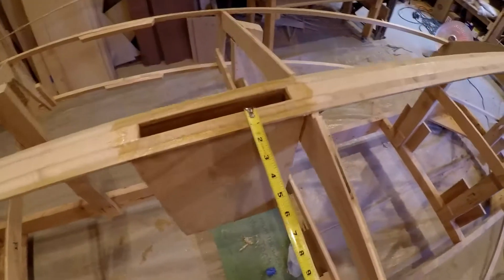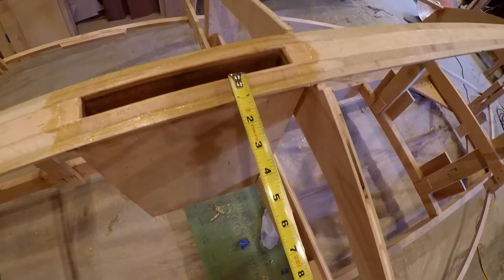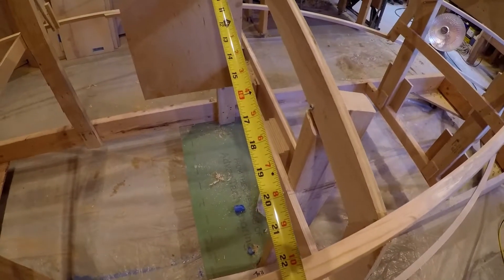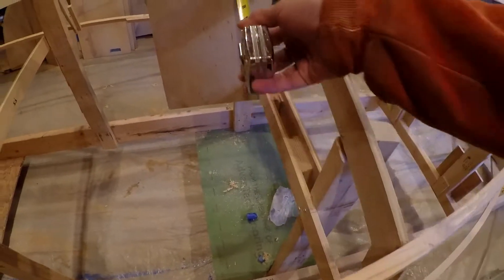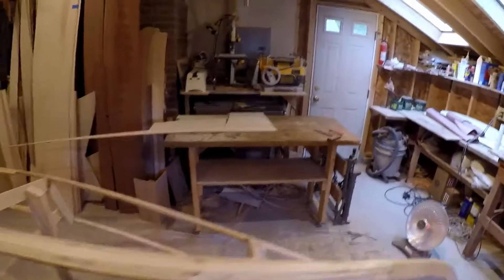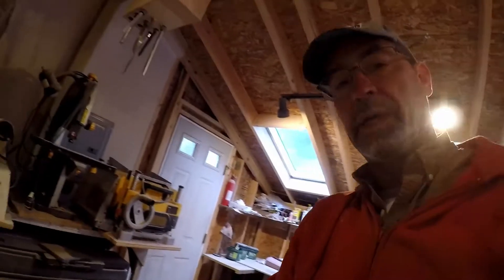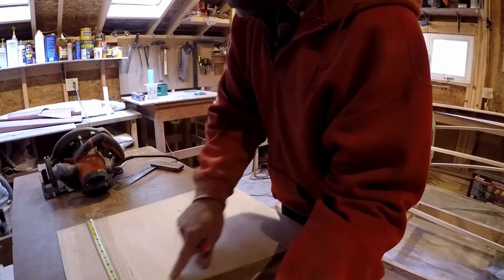We don't want it to run into the Kielson, so two and a half inches from where we think this edge will be, and we'll stop it where 20 inches falls — basically a seventeen and a half inch block set two and a half inches up from the Kielson. We'll cut those out of some scrap pieces, and if it warms up enough today we might try to glue them on: seventeen and a half, two six-inch pieces.